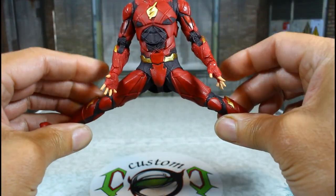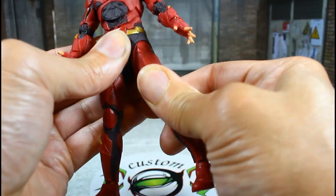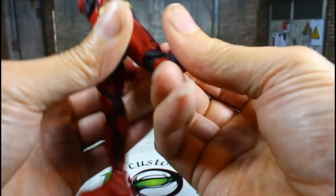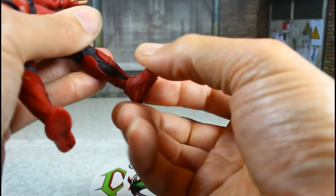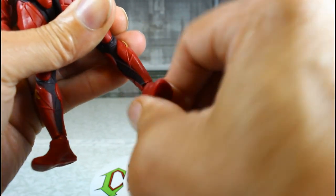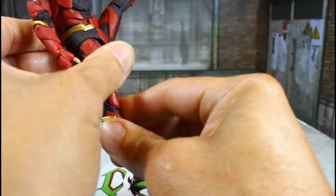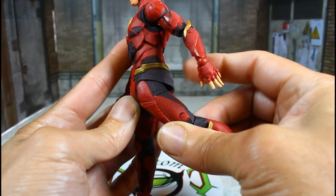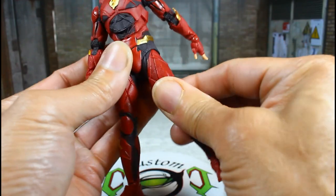He has shoulder rotation as you can see. The legs can go out to about here. He has a thigh swivel — very little thigh swivel. He has double-jointed knees. He has hinge feet and a toe hinge, and ankle rocker — good ankle rocker. He can kick up this much and goes out to the side. He can go back this much because his diaper area is real soft.